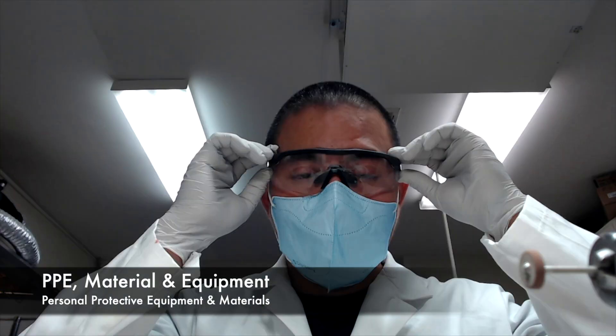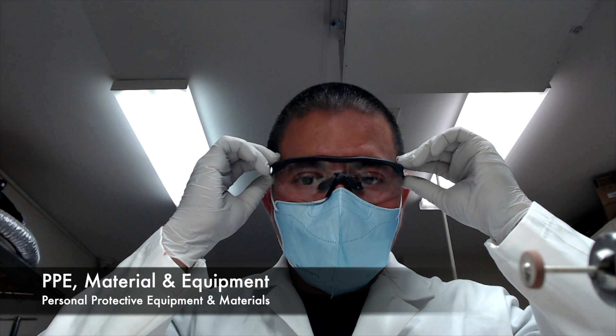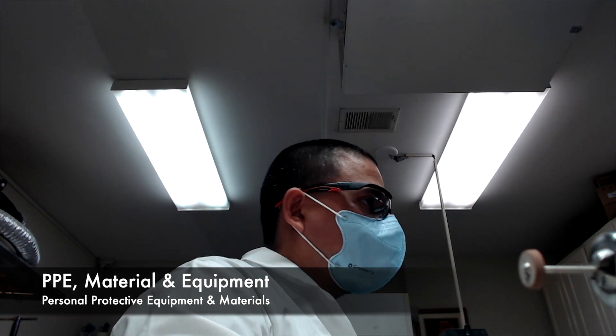To start, let's talk about wearing the proper personal protective equipment during this project. Whenever performing an acrylic repair on a complete denture, be sure to wear goggles, face mask, and gloves.